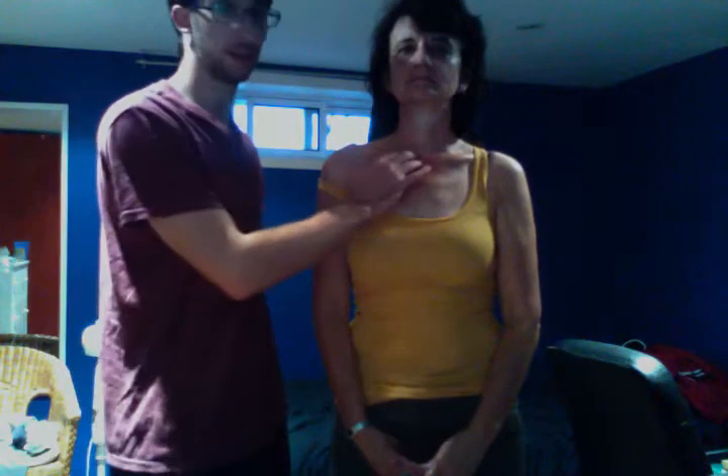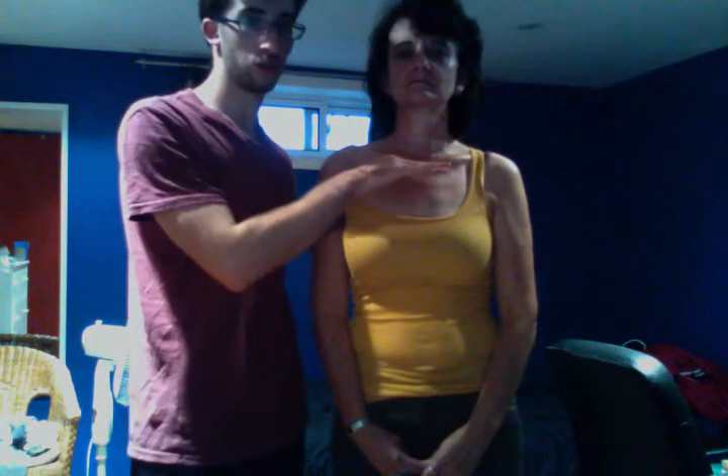Today we're doing a short video demonstrating the palpation of the clavicle. We're going to start at the sternal end of the clavicle. This is the medial end, which is superior to the sternum.